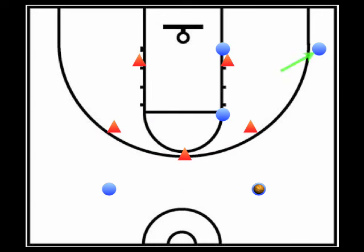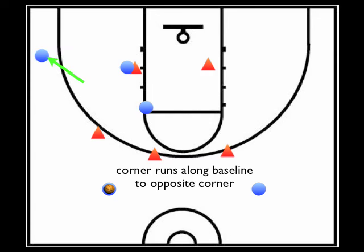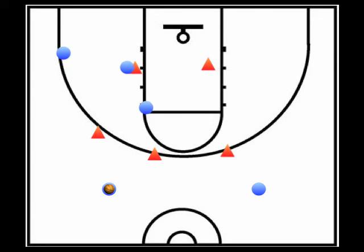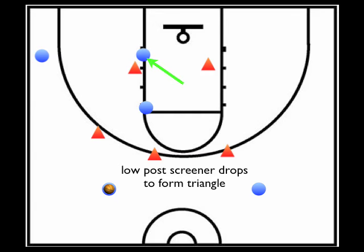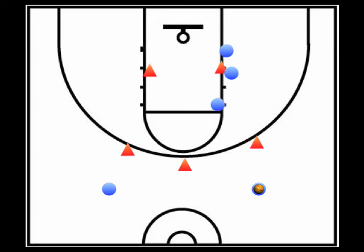Third, the player in the corner runs along the baseline under the basket to the opposite corner. Once these three actions have taken place, the low screener should drop down to the low block, forming the triangle. As we swing the ball to the opposite side: the low post flashes to the opposite high post, the high post moves to the opposite low block to screen, the corner runs to the opposite corner, and finally the low post screener moves to the low block, forming the triangle.